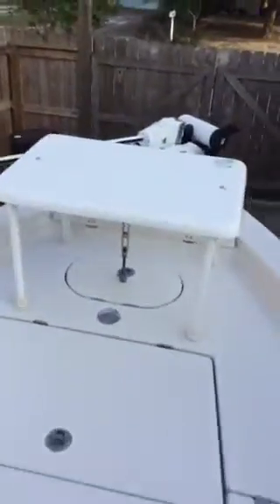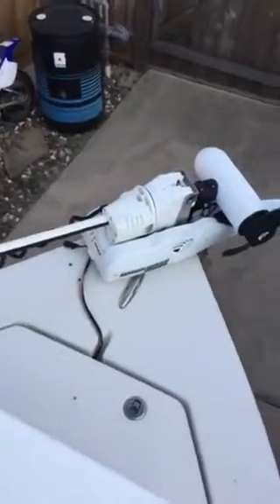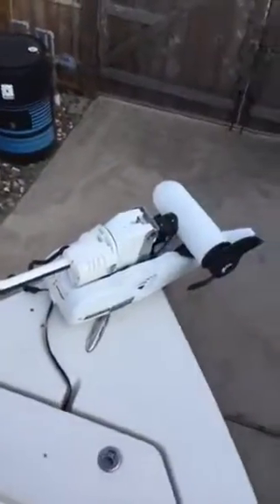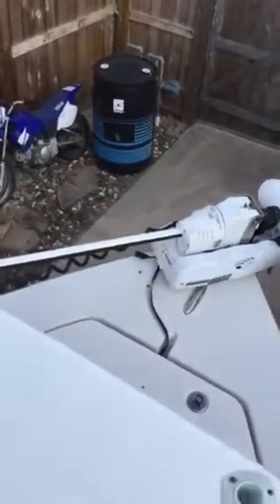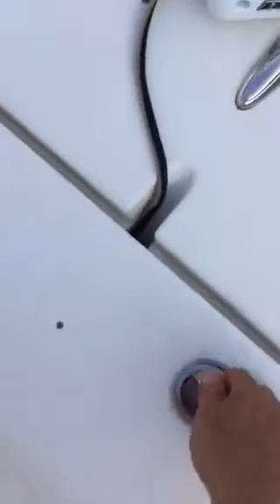Jumping into the boat, starting from the front — it's got a 110 Minn Kota Riptide self-deploying trolling motor. Works awesome. It'll anchor you to a spot and keep you within about a 10-foot distance. This thing is just awesome.